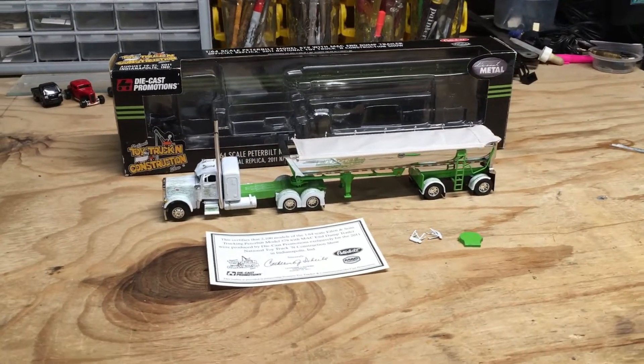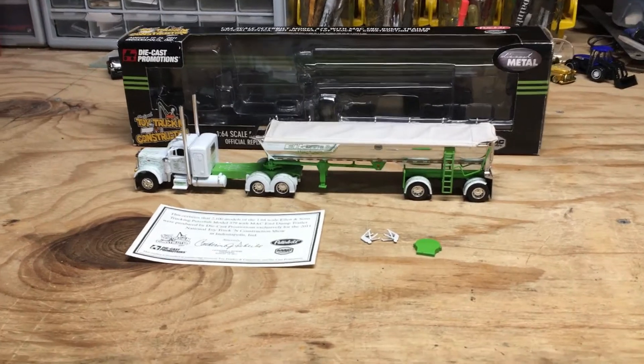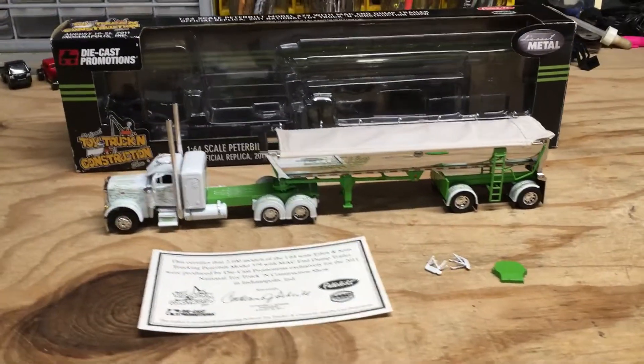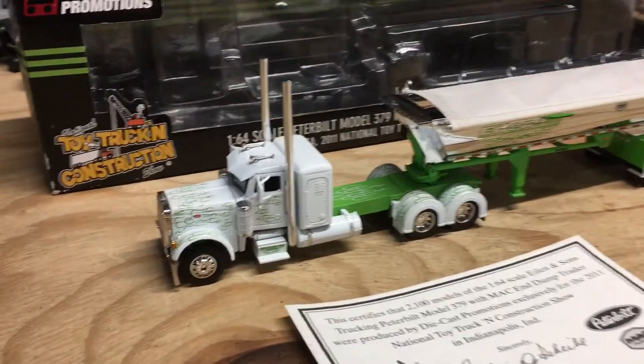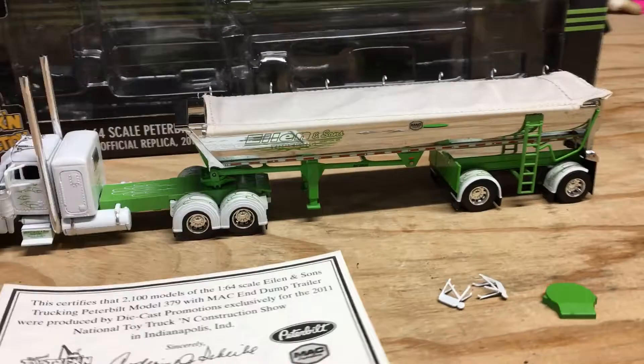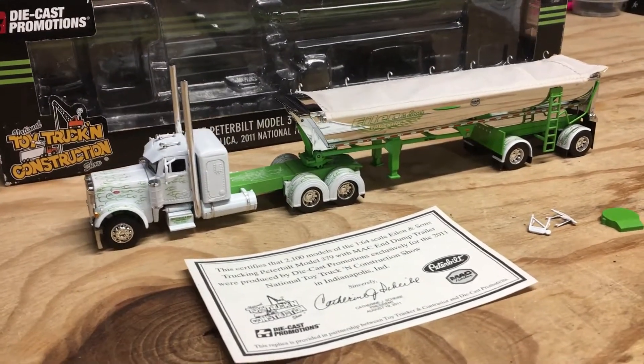It's been a while since I looked at anything from Die Cast Promotions, and in my last video I mentioned that I had something lined up. Today we'll be looking at this combo set which has a Peterbilt 379 with Mac end dump trailer. This truck is actually known as the Ellen and Sons Iron Outlaw.